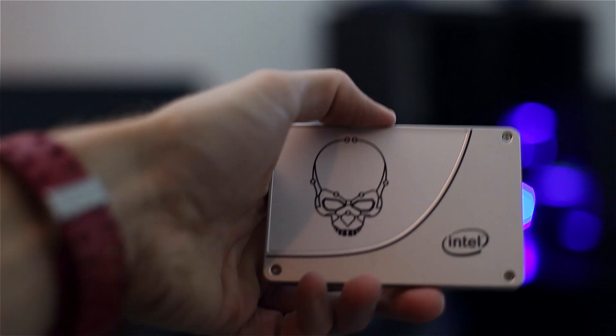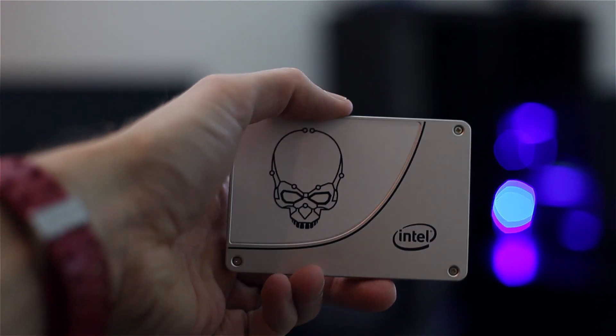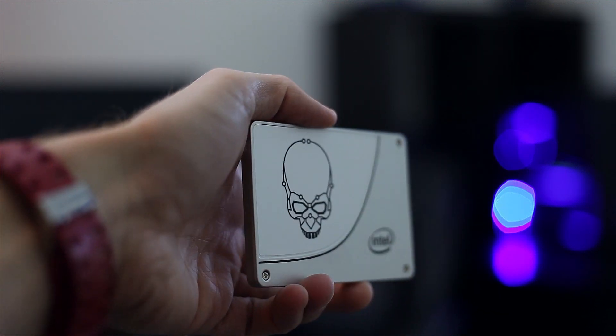It feels nice and a little bit heavy. That's it, guys — thanks for checking out the unboxing. See you next time.